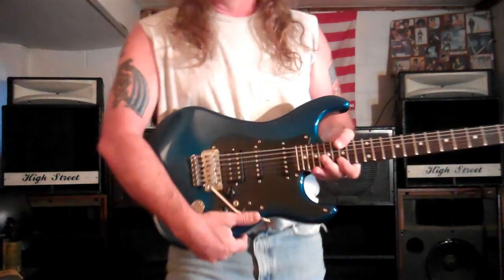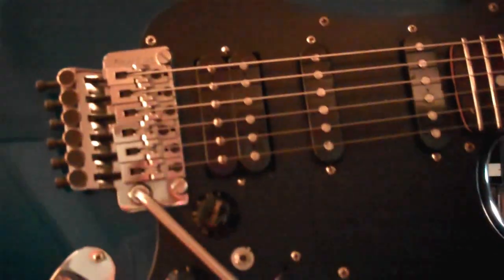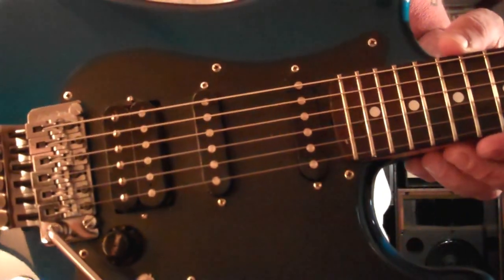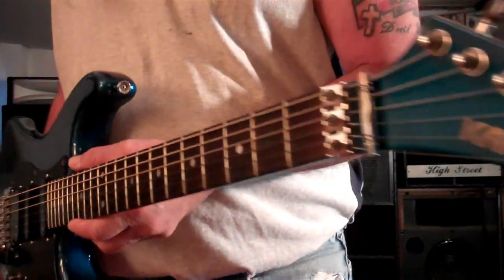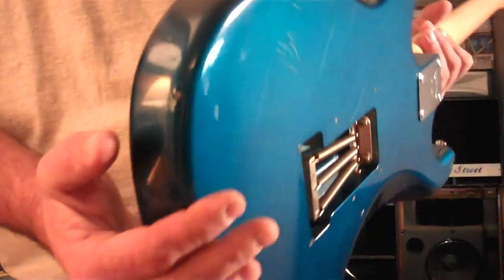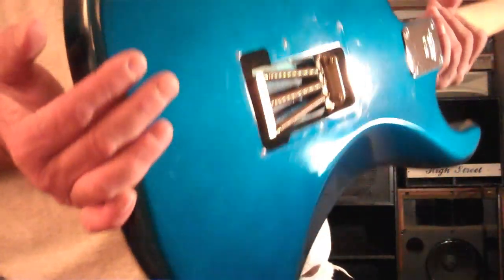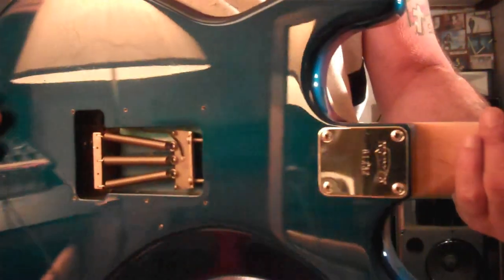It's got the original Floyd Rose. If you look up here, maybe you can see it — it's the original Floyd Rose. It's got humbuckers on it. It's pretty clean; it's got some grips on it for wear and play. Not too bad a shape, really. I love this guitar. I've always kept it. I've had a chance to sell it and trade it off, but I just never did.